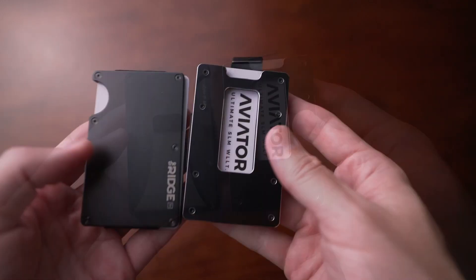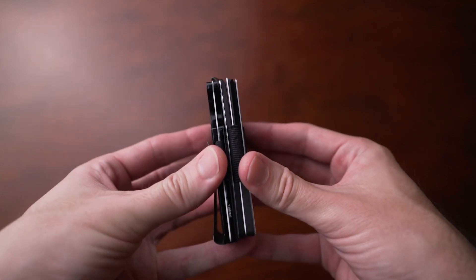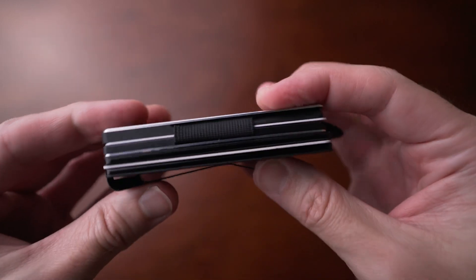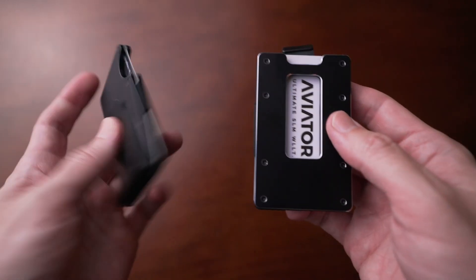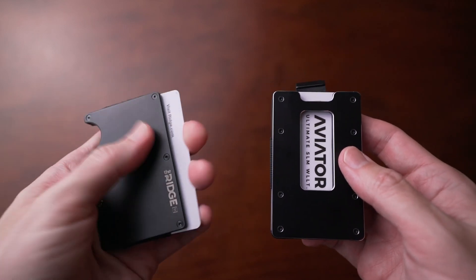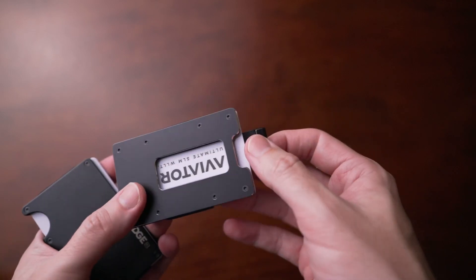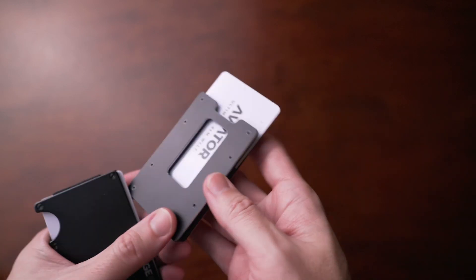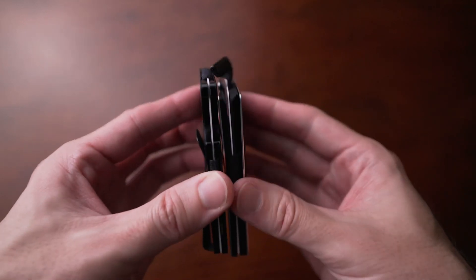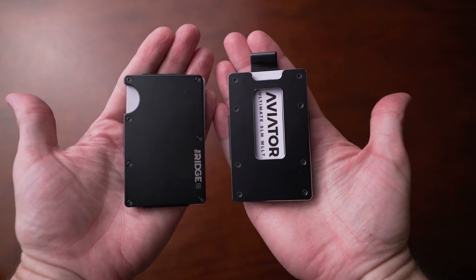Now let's compare this to Ridge. Compared to Ridge, this wallet is easily superior and is the clear winner to me. They're almost identical in size and the Aviator might even be a little smaller. Aviator provides so many more features and is just easier to use that it would be difficult for me to recommend Ridge by comparison. It's way easier to use on every level and personally, it just looks cooler. I love this wallet. I don't think their upgrades are worth it, but the base wallet design is amazing. And to me, this is much better than Ridge.